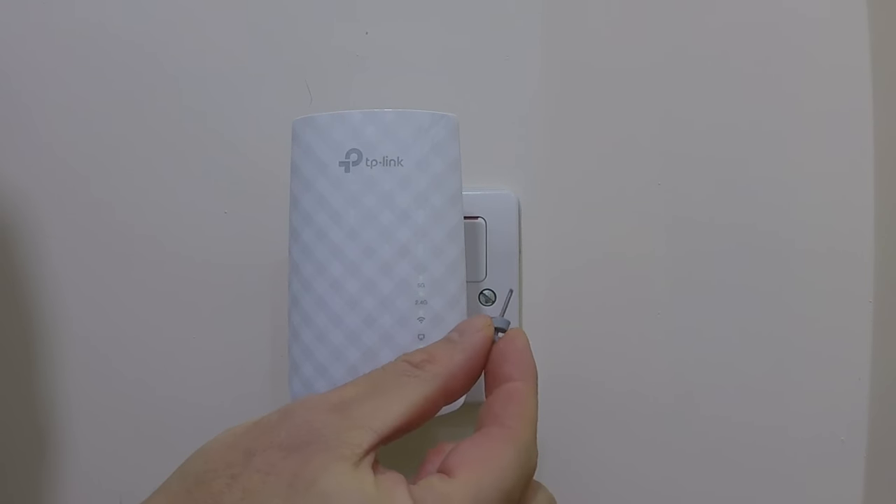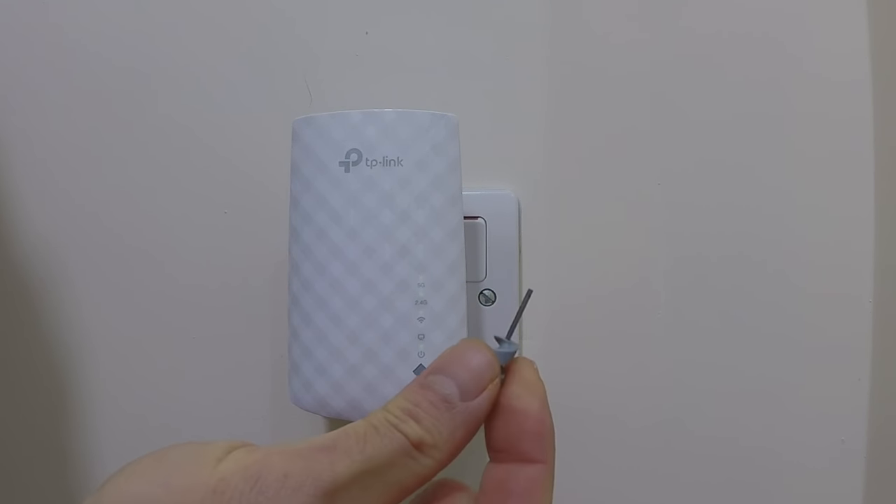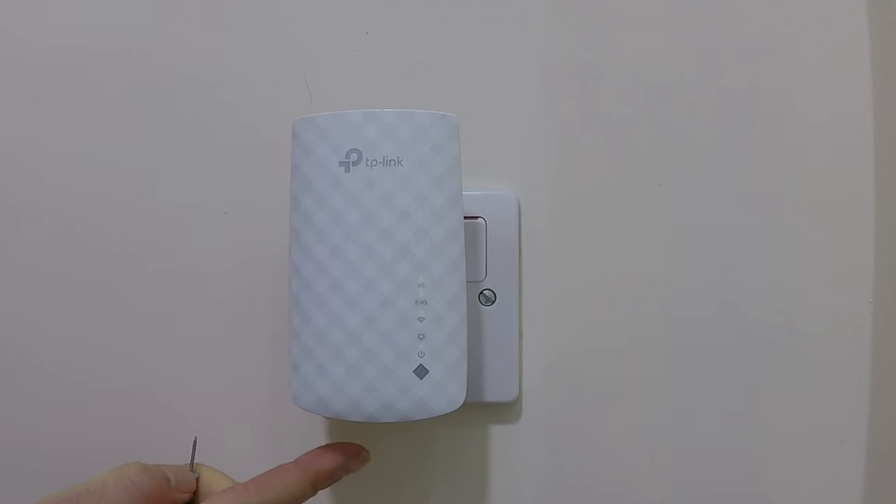Now with some sort of reset tool, locate the reset switch which is recessed on the bottom of the extender. Using the reset tool, press and hold down the reset switch for 2 to 3 seconds.